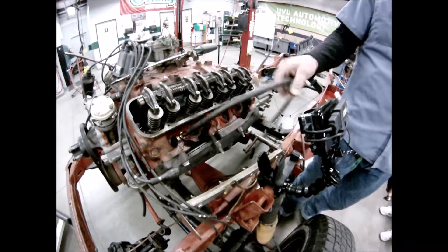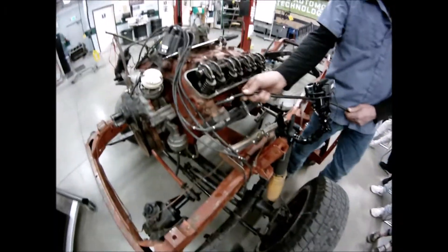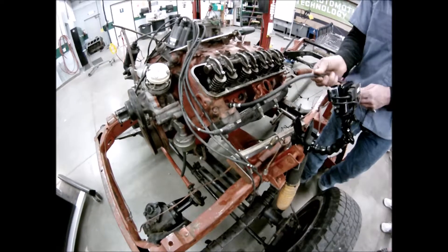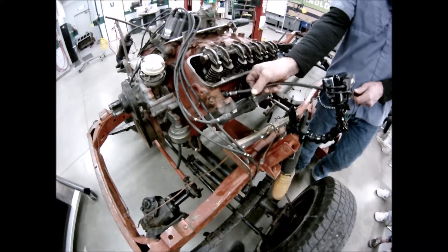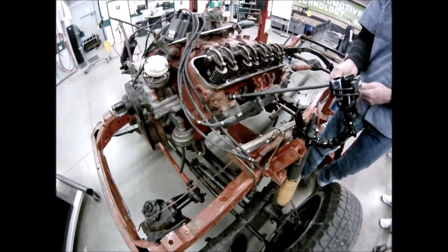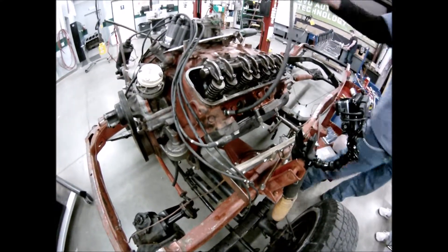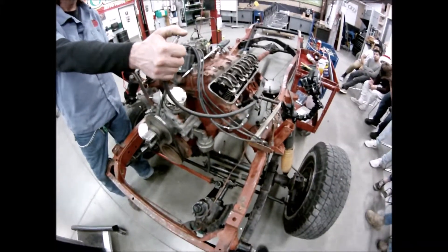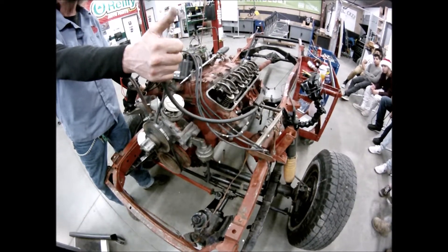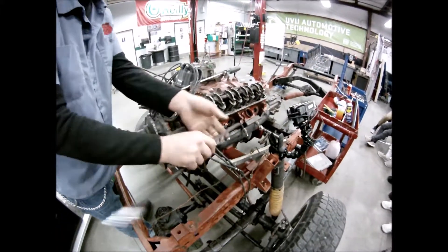Now we move into the leak down test. This test identifies specifically where a problem is — is it an intake valve, an exhaust valve, a cracked block, a bad head gasket, or a water jacket problem? First, find top dead center. I can feel for the exhaust stroke — you can hear the air coming out. That's the exhaust stroke.